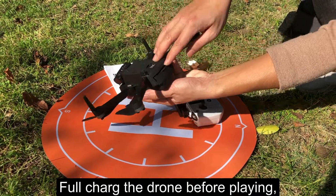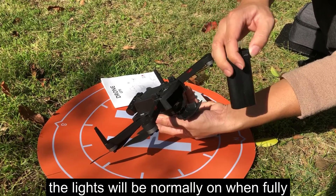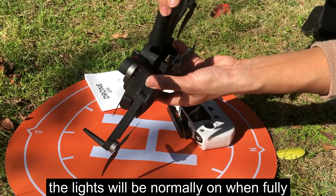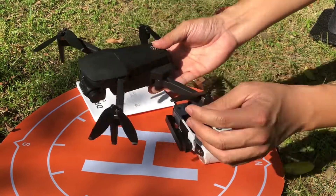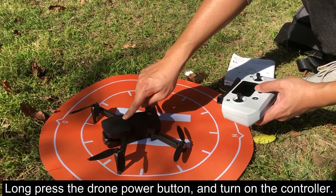Fully charge the drone before flying. The lights will be normally on when fully charged. Long press the drone power button, and turn on the controller.